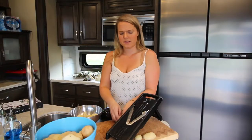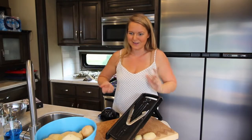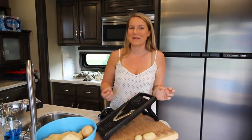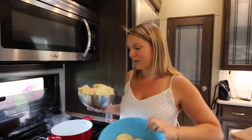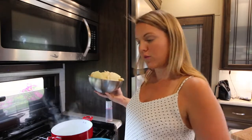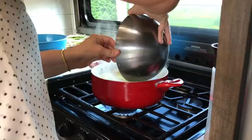I guess maybe these are au gratin scalloped potatoes. I've never actually made them before except from a box, and I like the ones from a box so I'm hoping these are much better. The water's boiling and I got all the potatoes done in two bowls because there were so many. I'm gonna go ahead and throw them in — I think they'll all fit in one, but maybe not.